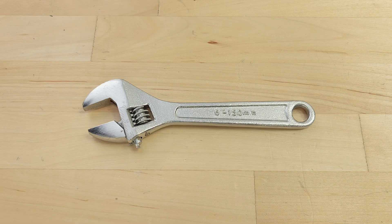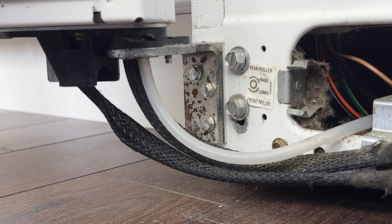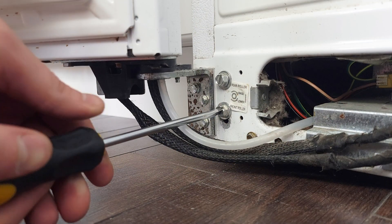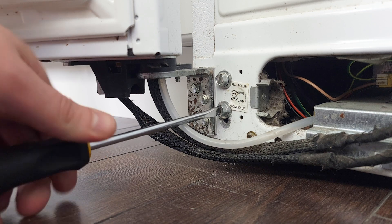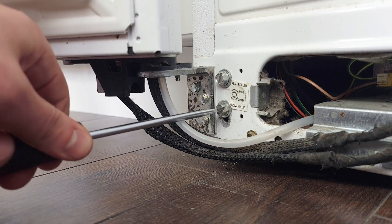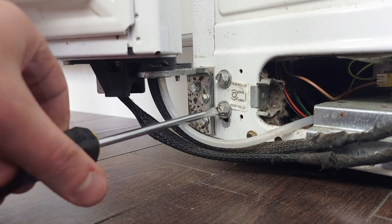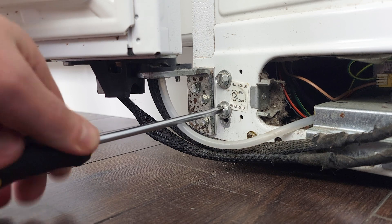In some models you'll need an open-ended wrench. Check the level and keep adjusting as needed. Some models will have screws to adjust the height of the wheels, for which you'll need a flat blade screwdriver or a socket wrench. Turn the screw clockwise to raise the refrigerator, or counter clockwise to lower it.